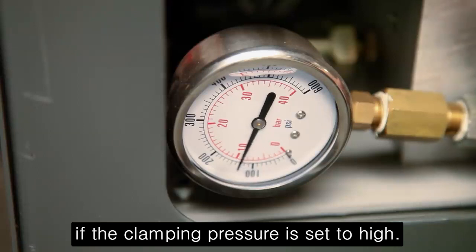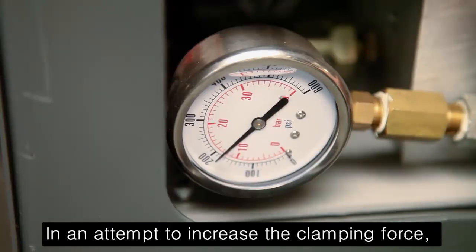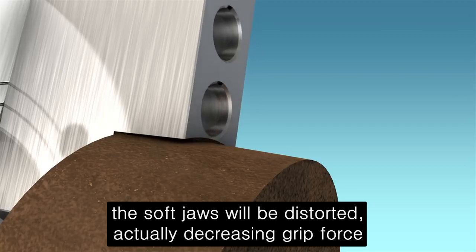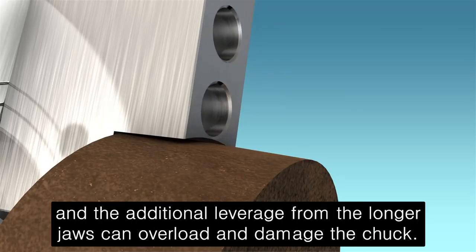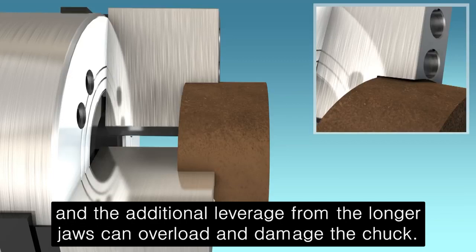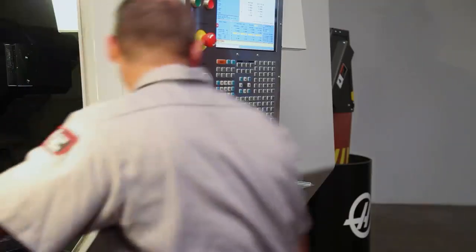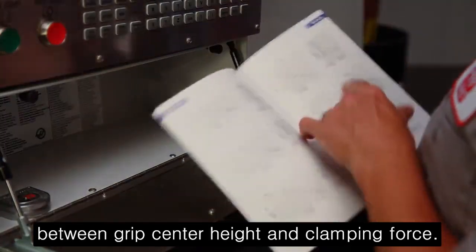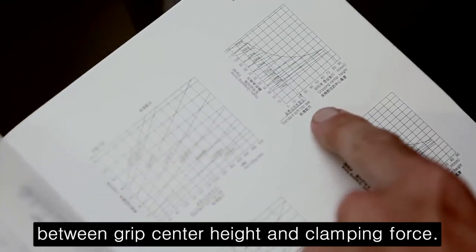If the clamping pressure is set too high in an attempt to increase the clamping force, the soft jaws will be distorted, actually decreasing grip force, and the additional leverage from the longer jaws can overload and damage the chuck. Instead, refer to your chuck documentation to find a balance between grip center height and clamping force.